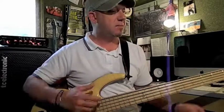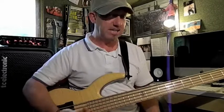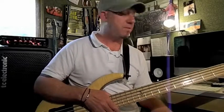Example two — we do the exact same exercise but starting with the open A string to the open G string. Let's try that one with the beat.